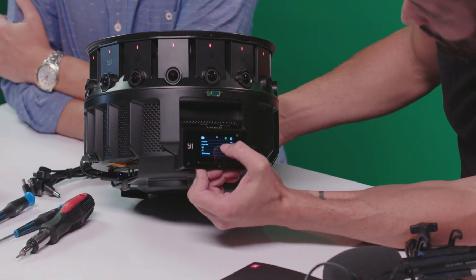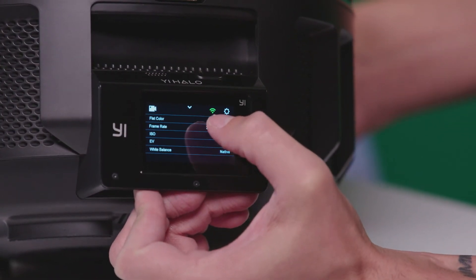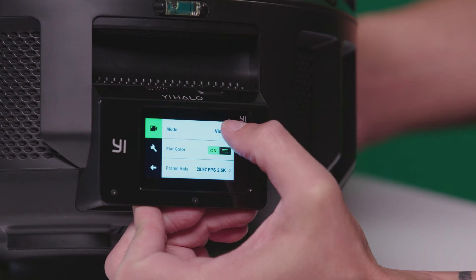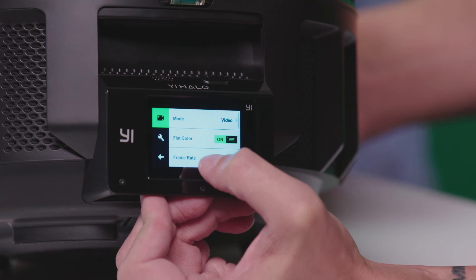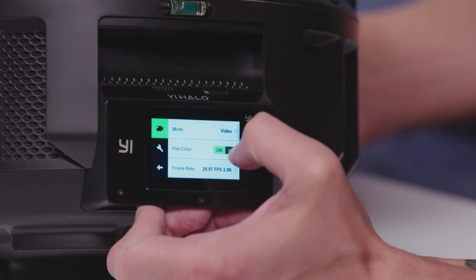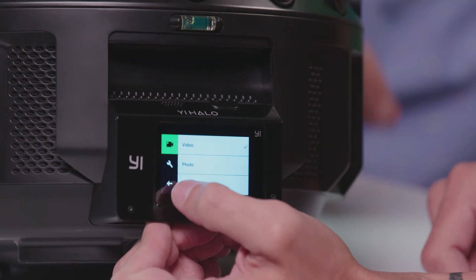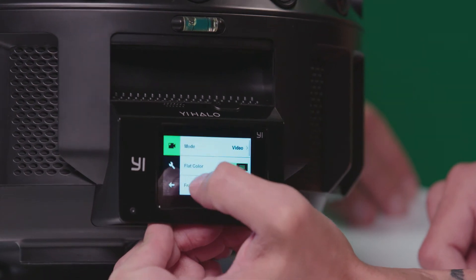It looks like there are all the settings here. There's a little Wi-Fi signal — I'm not sure exactly what that's doing right now; I wonder if it connects to the Bluetooth remote. We've got different modes on here. Looks like there's a manual button for firing off the modes. We've got video, photo, time-lapse video — you just set it right through the menu. Wow. Flat color mode.